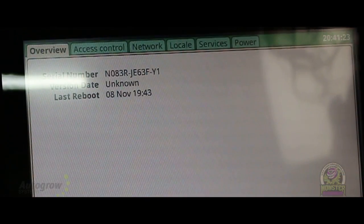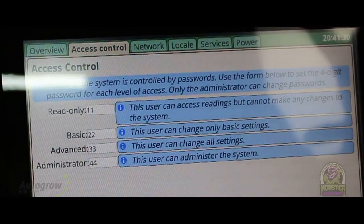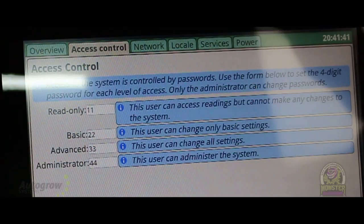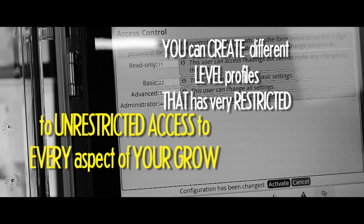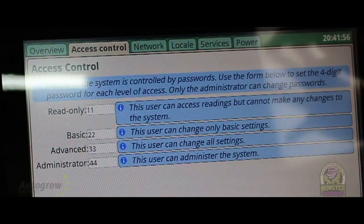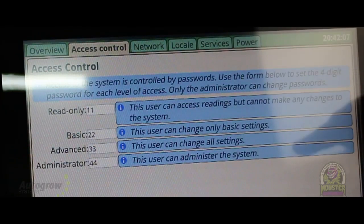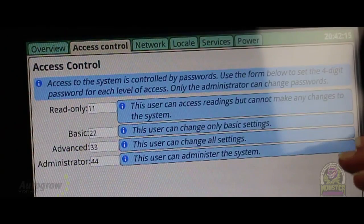So the thing I want to talk about is the admin. You have access control on a unit like this — there are three different levels. The first is someone who can just access readings. A user can change basic settings like temperature and CO2. Then you have one who can do all settings. And then you have the admin who can go into the background and change who has access — it's the highest level for debug and technical support. So you can have a lot of employees and set up who gets to touch what and when. You can have people who can log in and view anything but can't make a single change, which is great when you have a lot of employees working in a lot of different rooms.